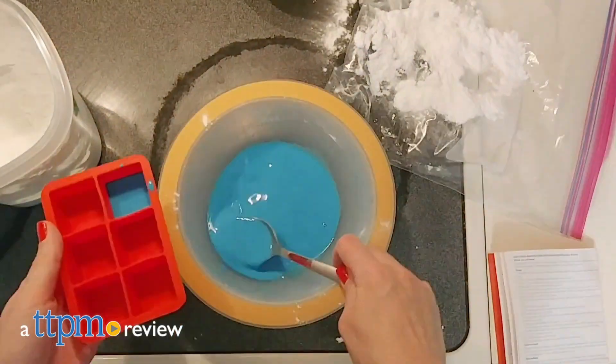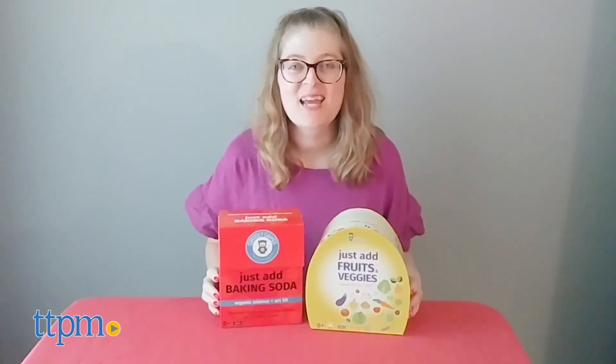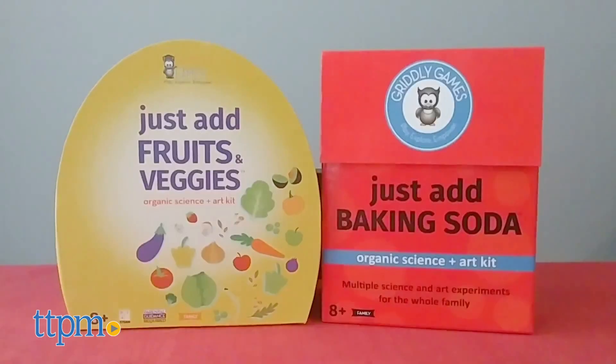It started with milk and now expands to baking soda and produce. Hi, I'm Laurie from TTPM getting ready to get my science on with Just Add Baking Soda and Just Add Fruits and Veggies from Gridley Games.